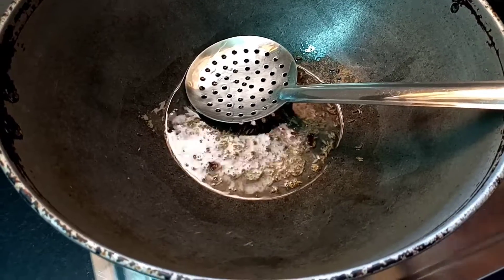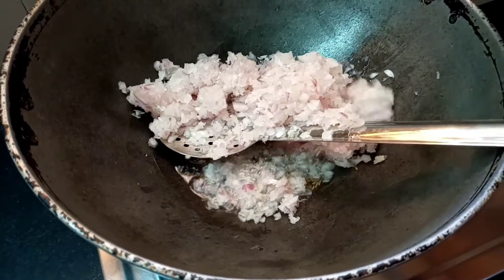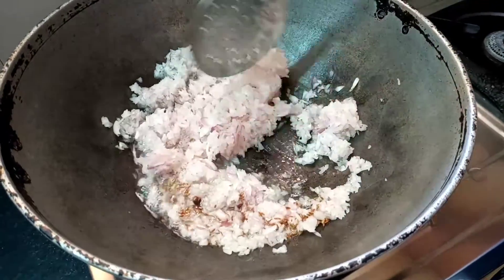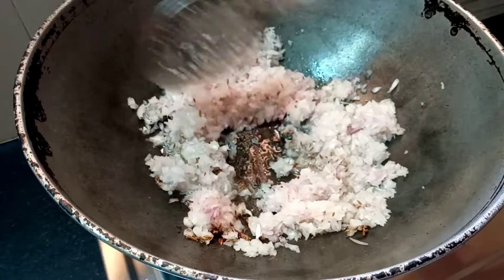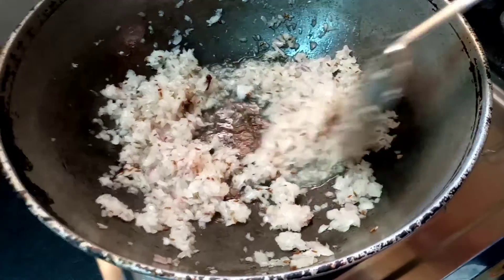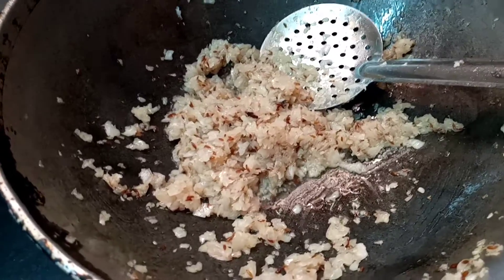Let's put a spoon in the middle of the bag. It's the best way to put the onion in the middle. Put the onion in the middle. Let's fry the onions.